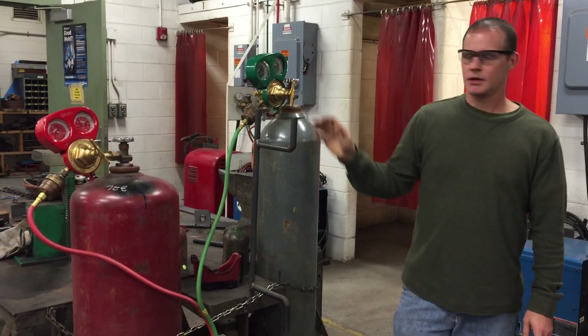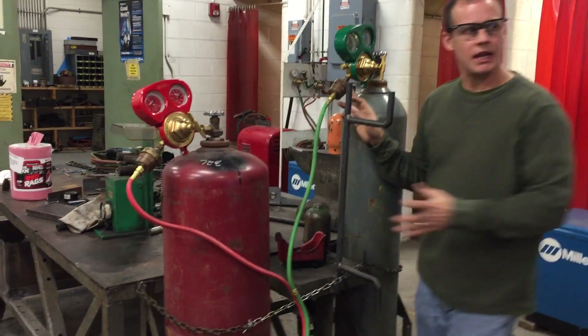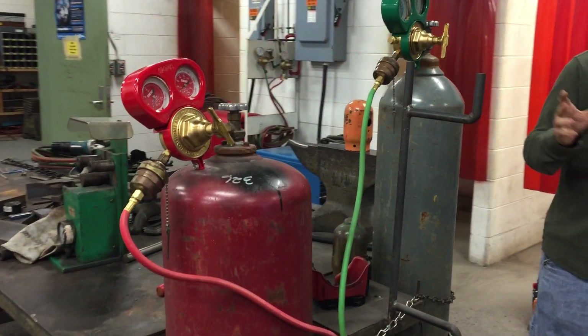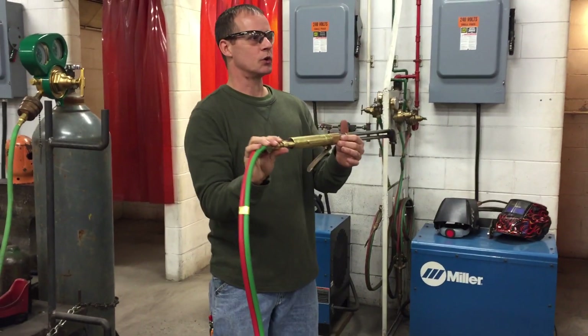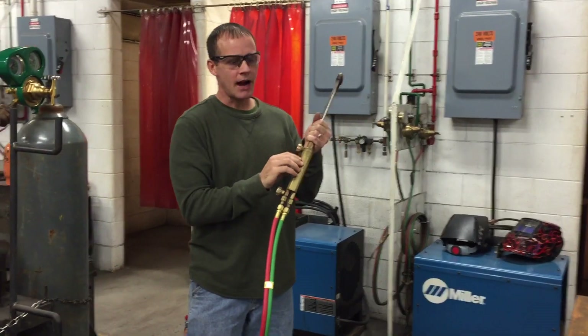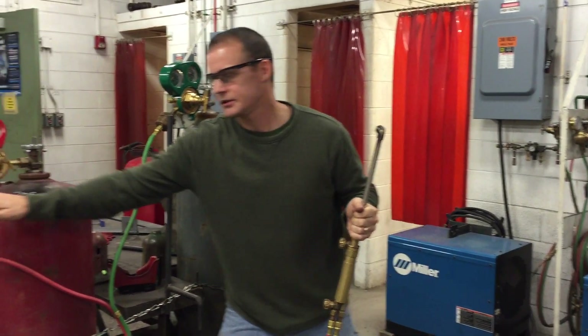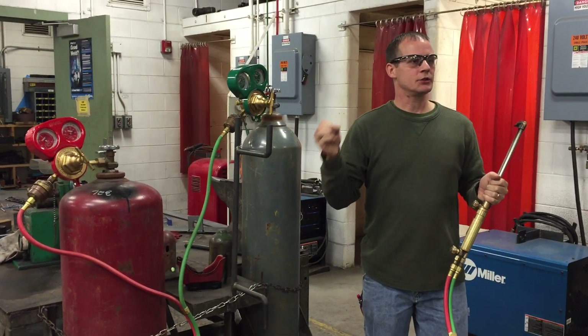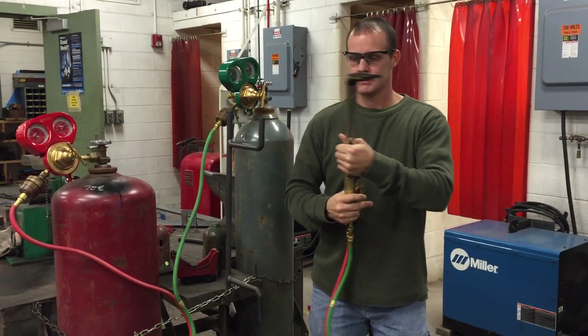These right here are called flashback arresters. Their purpose is in case something malfunctions in this torch and somehow a fire escapes and gets back into one of these lines — these flashback arresters are there to extinguish that fire.